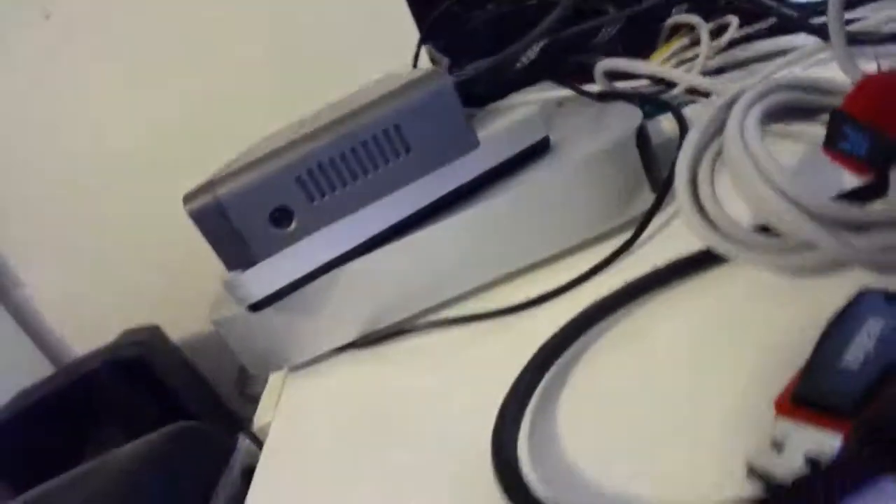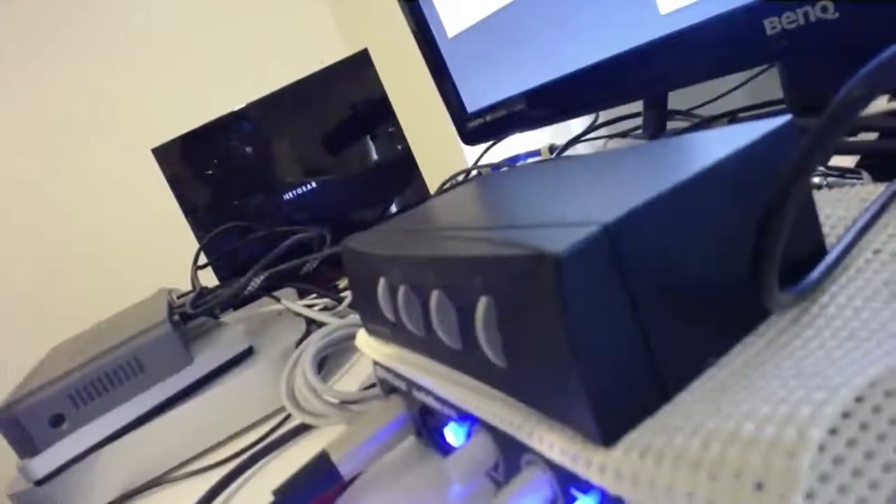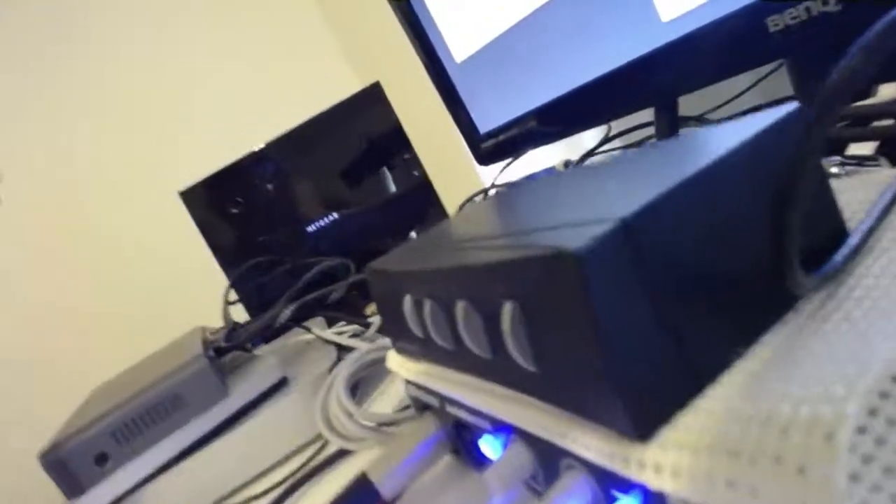That comes out of the headphone port and runs around to the back of that device on top. You can buy these from your local electronics shop.